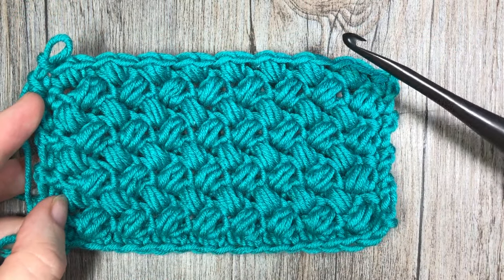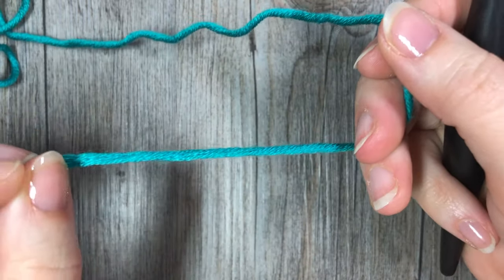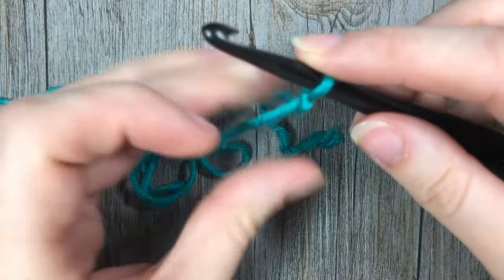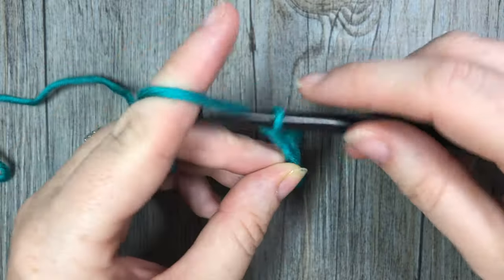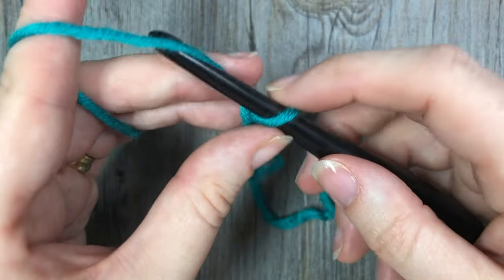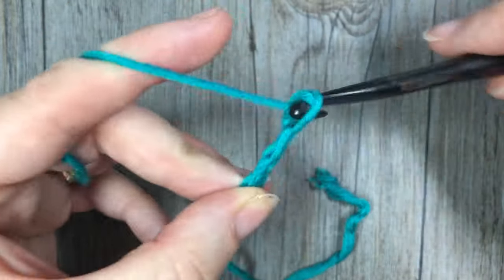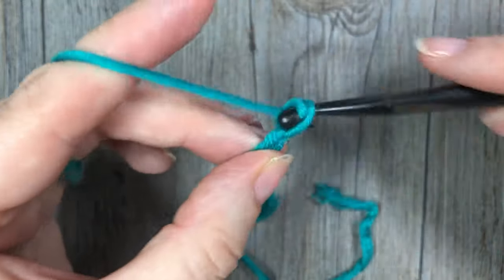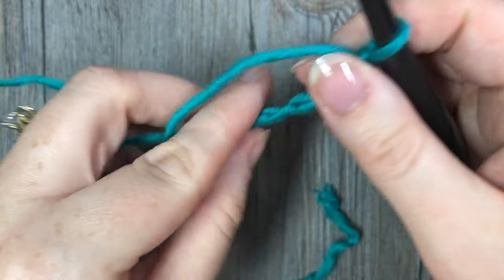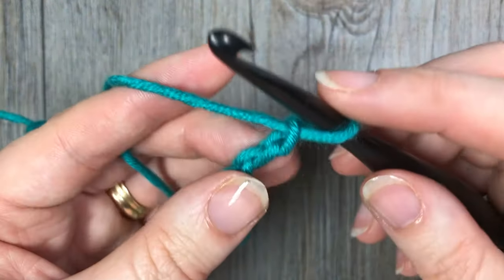Grab your yarn and a crochet hook and let's learn how to crochet the bean stitch! Our stitch today is worked in rows, so we're going to start by making a foundation chain. Your foundation chain can be any even number of stitches. Today I'm going to start by chaining a total of 20.